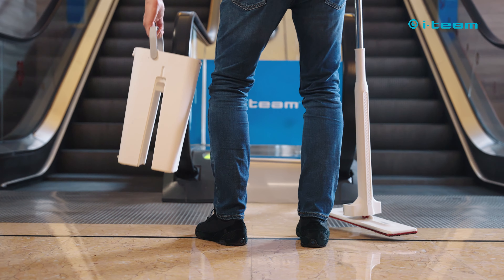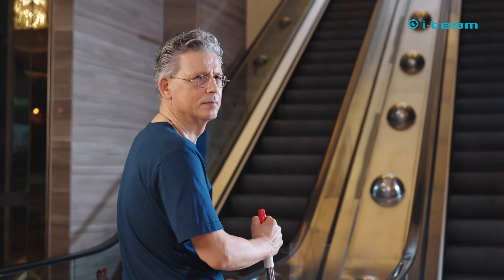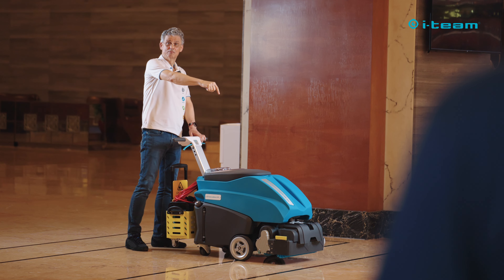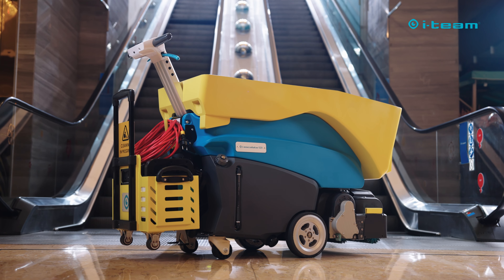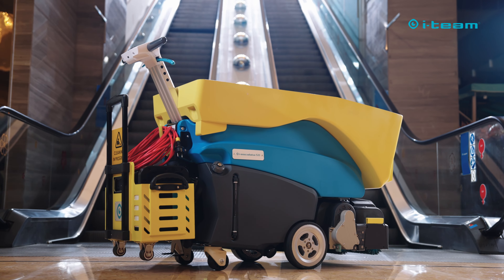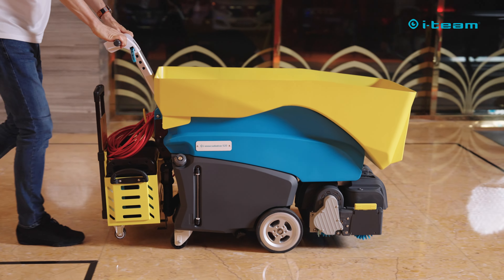Looks like our friend Peter here has his work cut out for him — that escalator definitely needs a deep clean. Cleaning escalators the old-fashioned way is a tough job. Check out this beauty: this, my friend, is the iEscalate 520, the escalator cleaning champion. It's so easy to use, everyone can become a cleaning master in minutes.